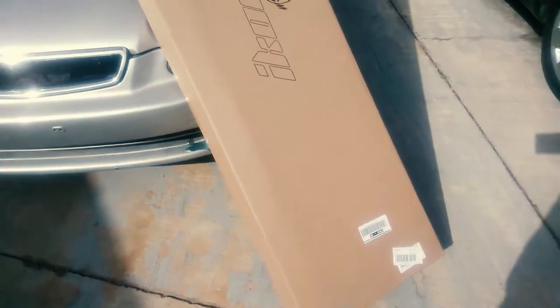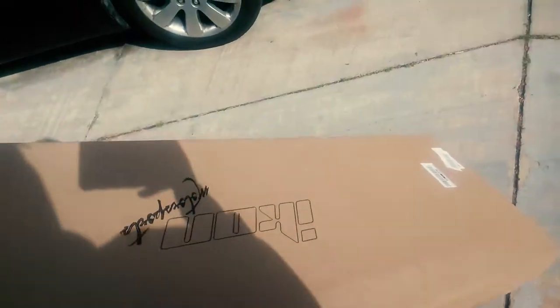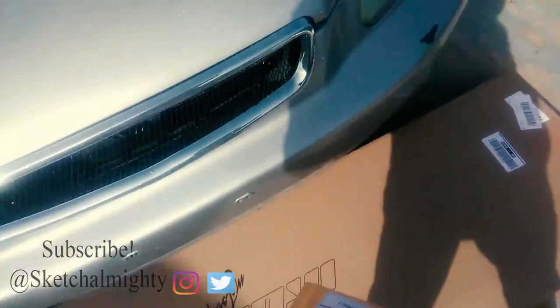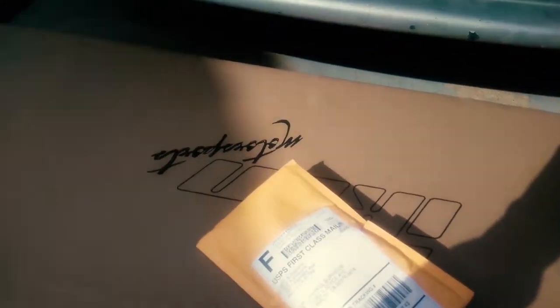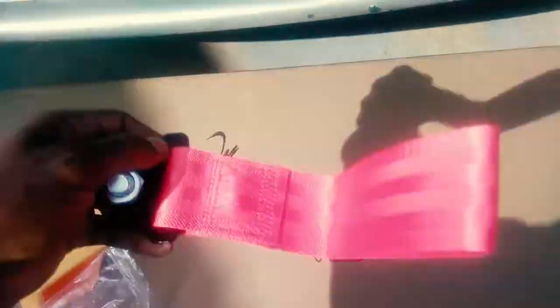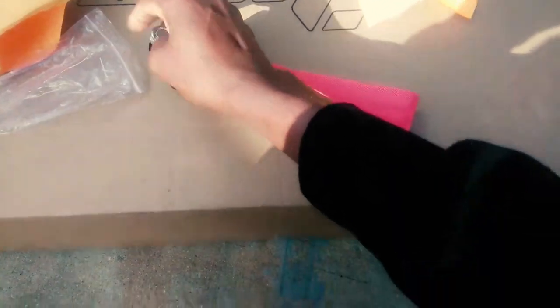Alright guys, you can guess what this is right here — I went ahead and got me something cool, something dope, something tight. I also got this. I'm going to open this first. I want to see what that looks like real quick. I got me a toe strap — pretty cool, pretty cool. Looks exactly how it looked in the picture. I thought it was going to be all small or stupid.